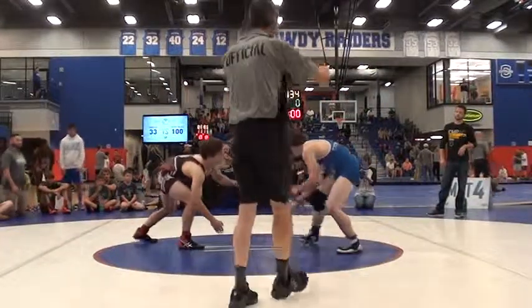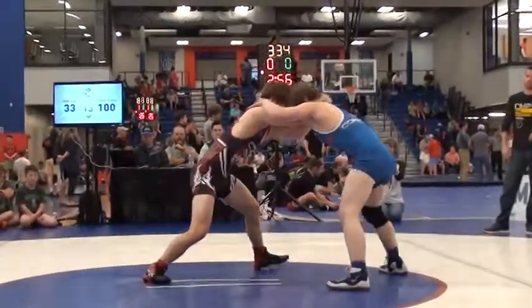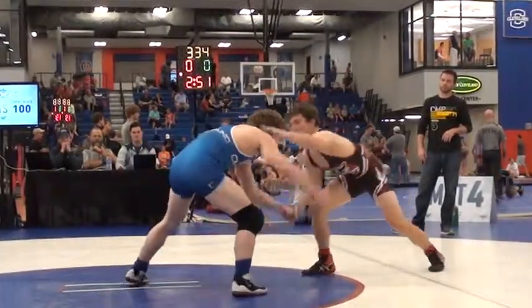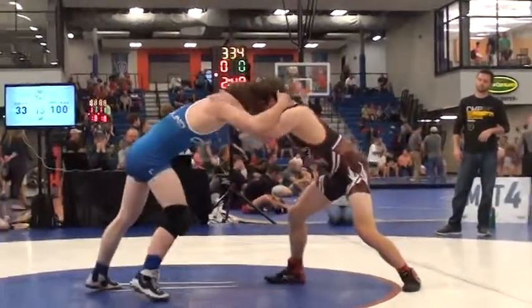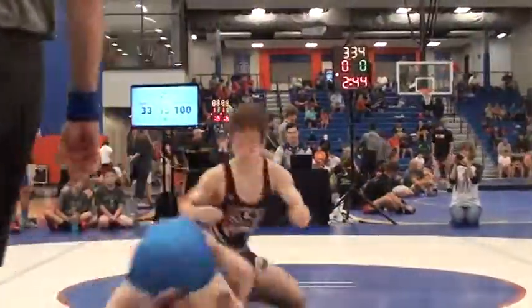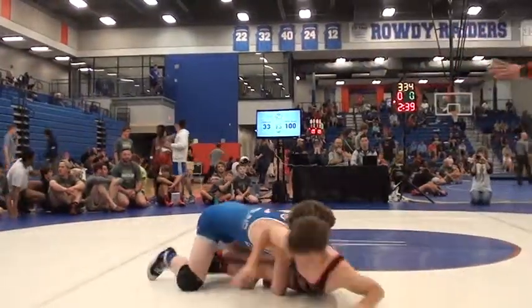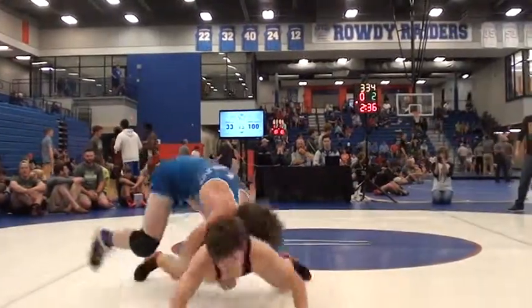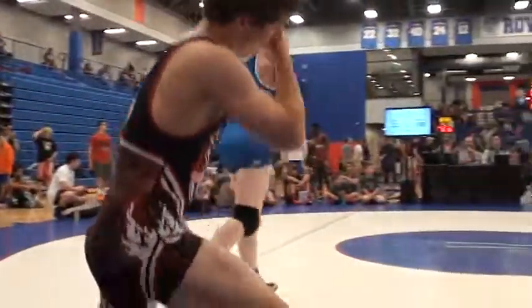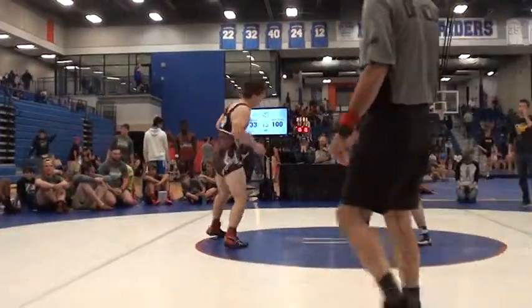152 is out on the mat here in this dual — Compound versus Ironclad. Compound in the blue, Ironclad in the black and red. You are looking at your 152s, compound full trigger there, head outside. Up 4-0 for Compound. Elyse Jones, check that.